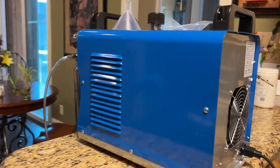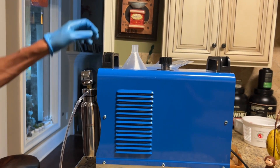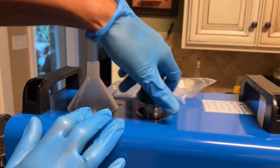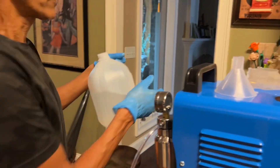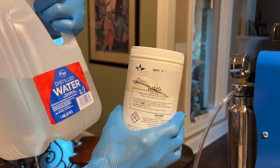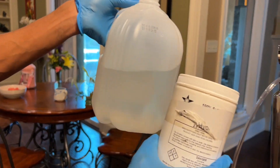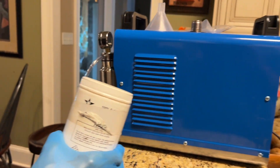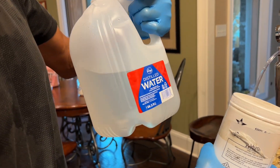Before you do anything with this machine, read the instructions — that's the most important thing. Once you've read the instructions, the first thing you're going to want to do is use distilled water. Take a thousand cc's of distilled water and mix in between 100 and 150 grams of sodium hydroxide — that gives you a 10% to 15% solution. The reason for distilled water is that tap water contains calcium, which can deposit residues on the plates inside the device and reduce its efficiency.